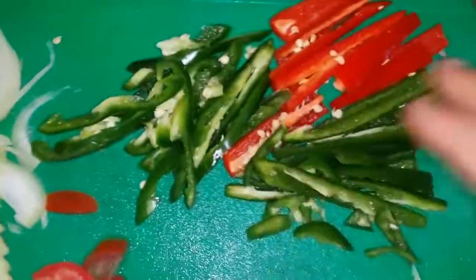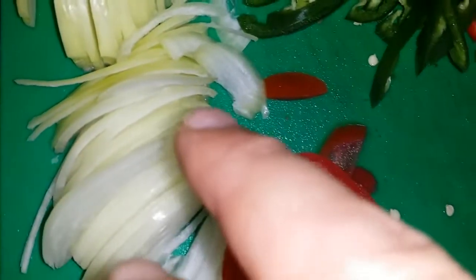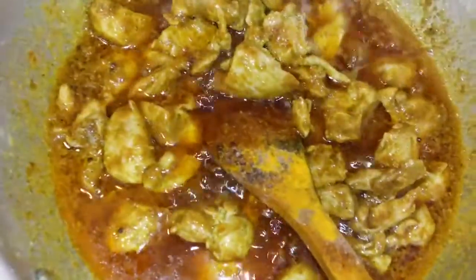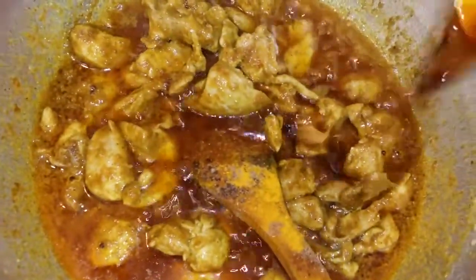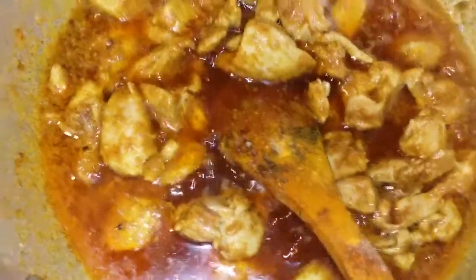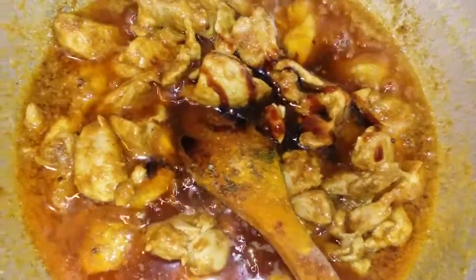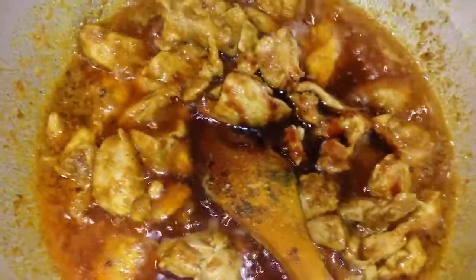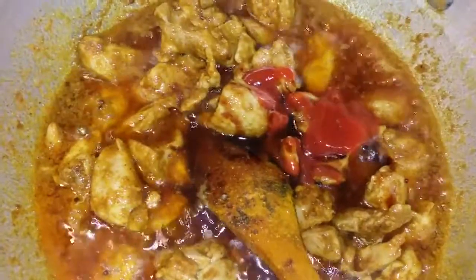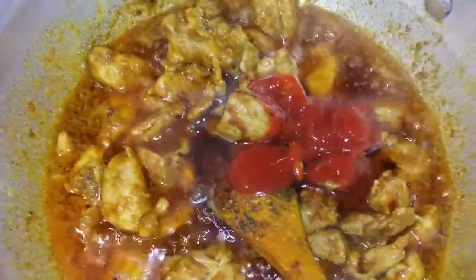I cut everything in slices like this. Ginger, red bell pepper, green chilli, tomatoes, onion. I will add half the onion now and after a few minutes I will add the other half. I am adding 1 tablespoon of light soya sauce. Now I am adding the oyster sauce — 2 tablespoons of oyster sauce. Now I am adding 2 tablespoons of ketchup.